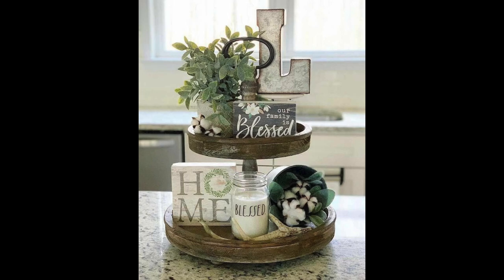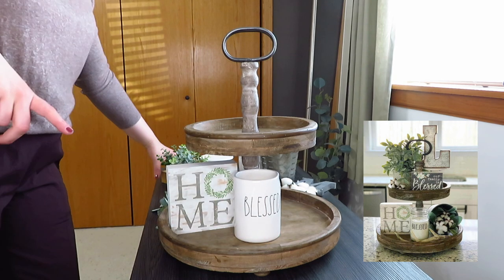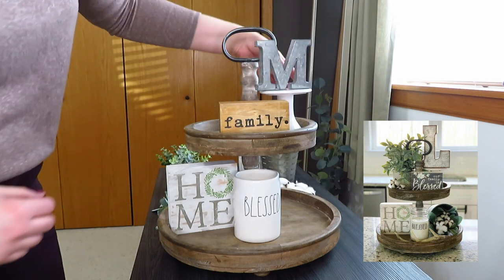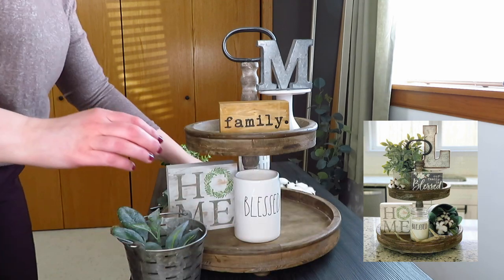For the second photo, I have that exact home sign, a blessed candle, cotton rounds. I don't have a big initial like theirs, but I do have the smaller one that Hobby Lobby sells. I picked out one extra filler for the bottom because it felt a little empty. Let's place the home sign, my blessed candle, and go from there. The home sign is over here, and then here's my blessed candle — it's just a bigger radon. Instead of the 'our family is blessed' sign, I grabbed this little family sign because it's similar in shape.